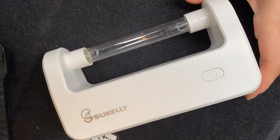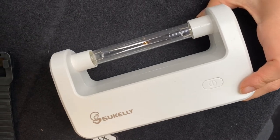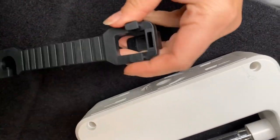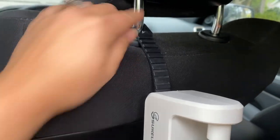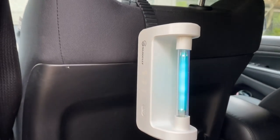One of the best things I like to do is use this at least twice a week to sterilize inside my car. To do that, you can easily attach it using this piece that lets you clip it to the back of your car. As you can see, the things you can do with this sterilizer are endless — there are so many ways to sterilize things in your home.